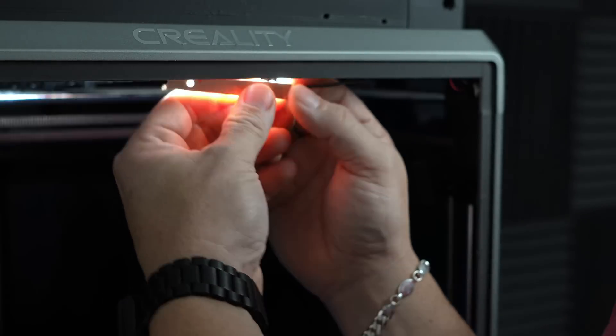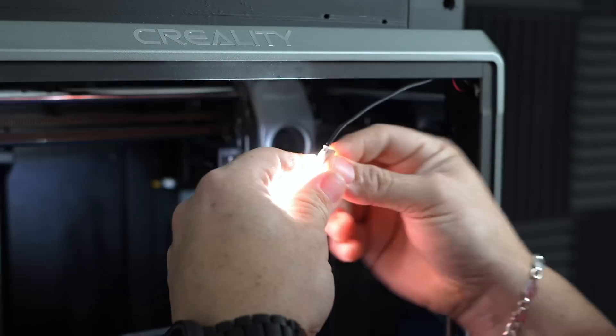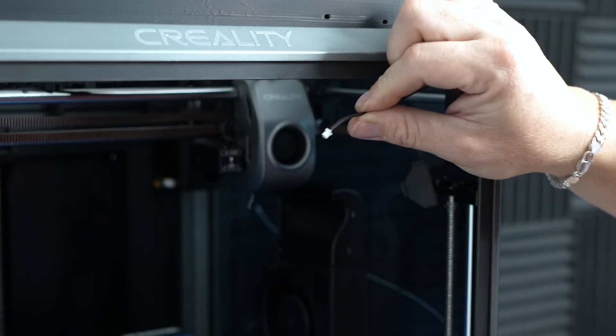I took mine off and it was very hard to get off — you will need a flathead screwdriver. Once you get it down you can just unplug the two-pin connector and you'll be left with the bare connection. I'm going to show you what I did to solve the low light issue on the Creality K1 series 3D printers.